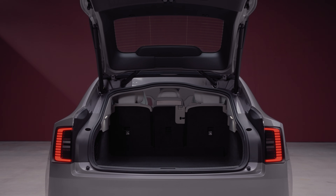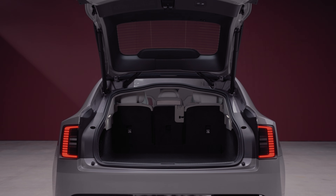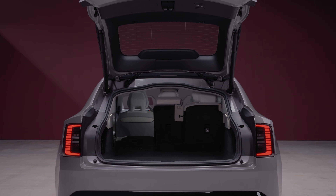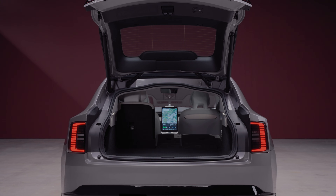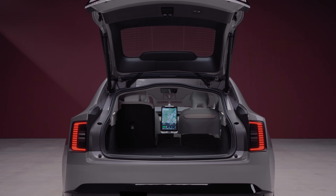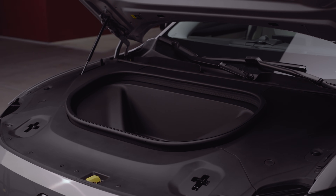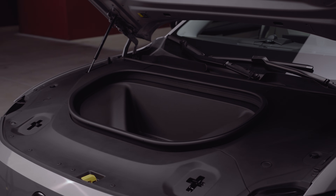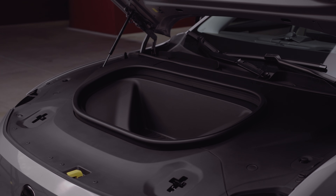For boot space, the ES90 offers 424 litres — slightly less than the S90's 461 litres, but not a massive decrease. Folding down the three individual rear seats gives 773 litres of cargo volume. There's also 22 litres of storage in the frunk.